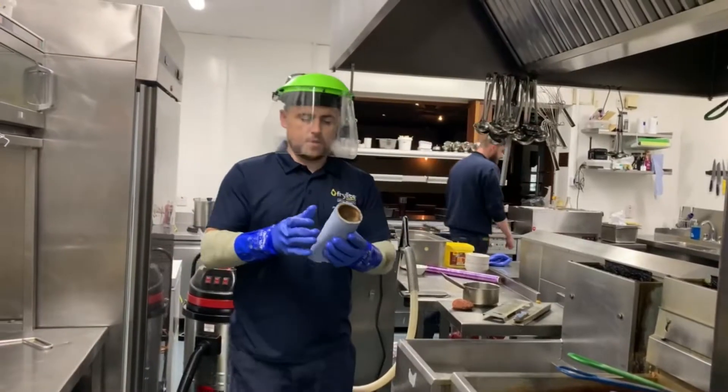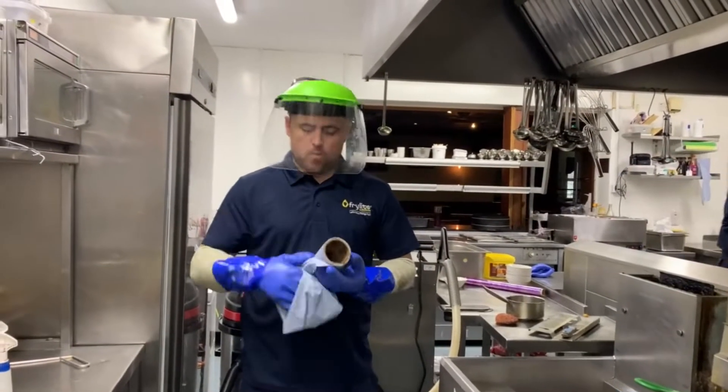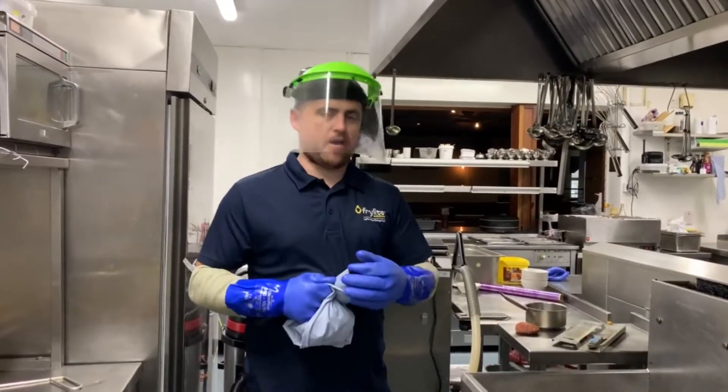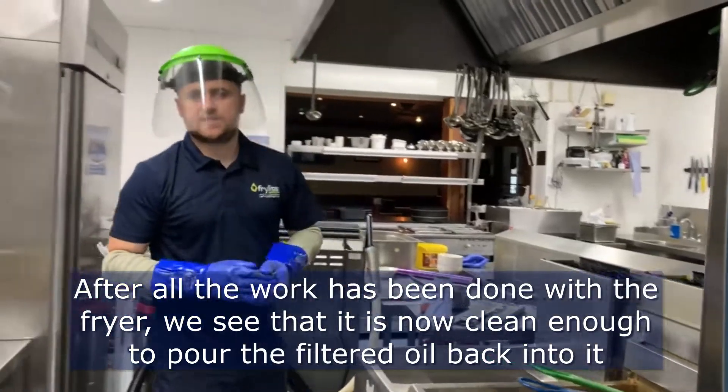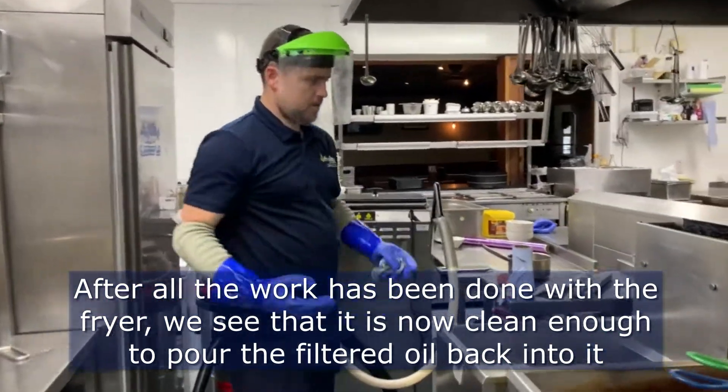So we're using the blue roll now to make sure the fryer is dry. As you can see now, the fryer is clean.